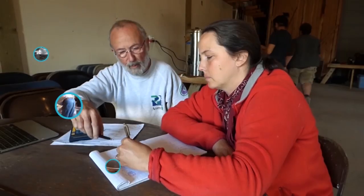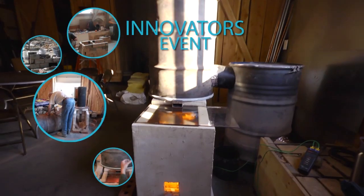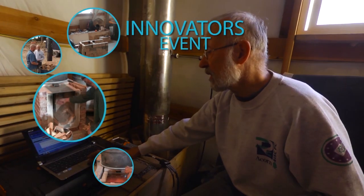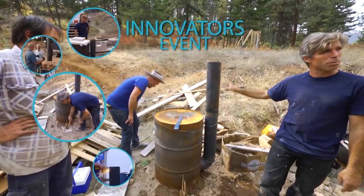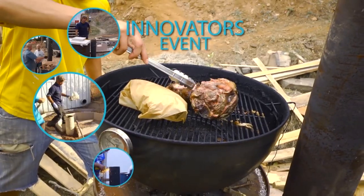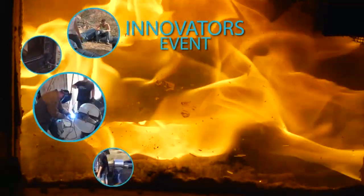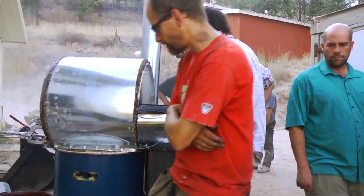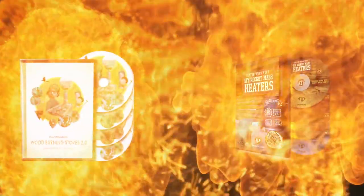Plus several new designs from our innovators event, including a batch box style rocket mass heater burning cleaner than anything we have ever seen, a rocket mass heater that doubles as a cooker and smoker, the ring of fire showing glass in a burn tunnel, and an indoor rocket griddle oven and water heater. This all means that we now have a total of eight DVDs and two packages. A little knowledge and some simple materials and you can have luxuriant, clean, cheap heat.